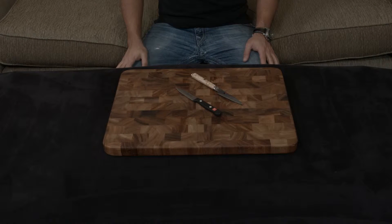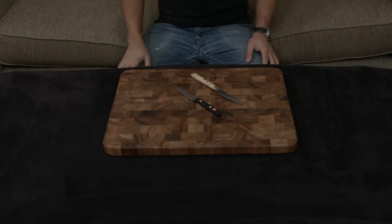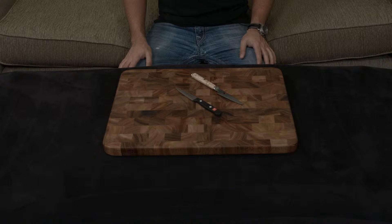In this video, I want to compare and contrast the Wusthof Gourmet Paring Knife to the Miyabi Birchwood Paring Knife, two very different knives in two very different classes.